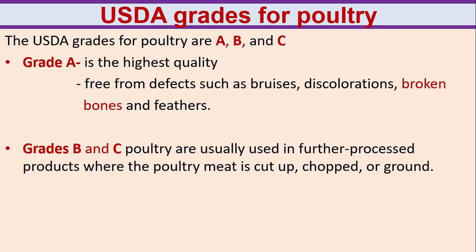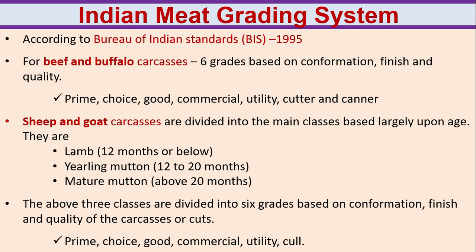USDA grades for poultry are A, B and C. Grade A means it is the highest quality — free from defects such as bruises, discolorations, broken bones and feathers. Grade B and grade C poultry are usually used in further processed products where the poultry meat is cut up, chopped or ground.